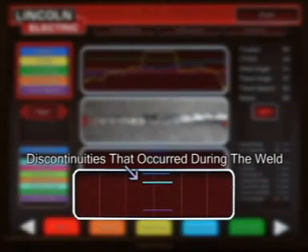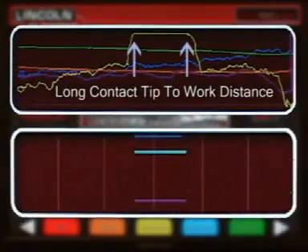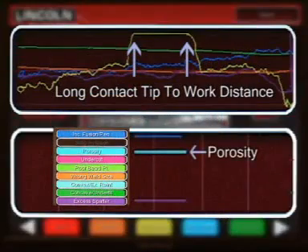The lower graph shows potential discontinuities that may have occurred over the course of the weld. For example, if a student pulls a long contact tip to work distance while welding with the gas metal arc welding process, they may lose their shielding gas and porosity can occur. As you can see on the graph, the long contact tip to work distance is noted on the top graph and a line next to porosity can be seen in the lower graph. If we then do a visual inspection of that area of the weld, porosity is seen in that region.